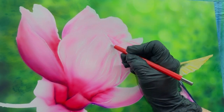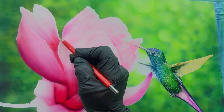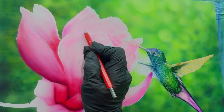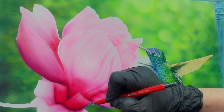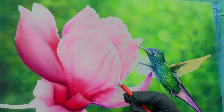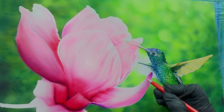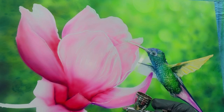This is not an eraser — it's a fiber pencil that allows you to scratch out some highlights. Again, this is just a process of continuing to layer and scratch out, layer and scratch out.